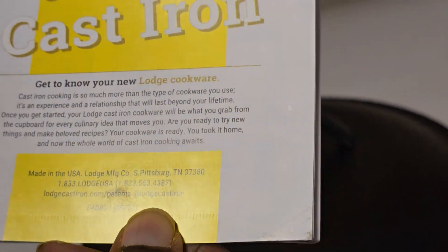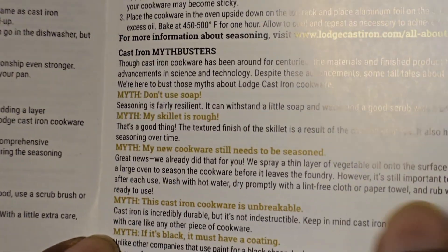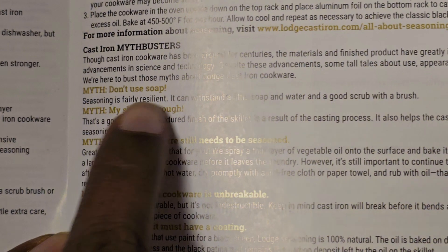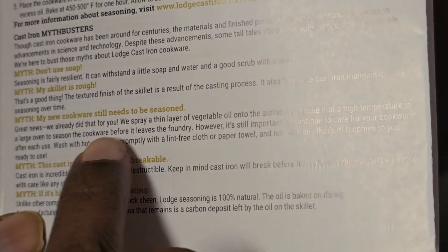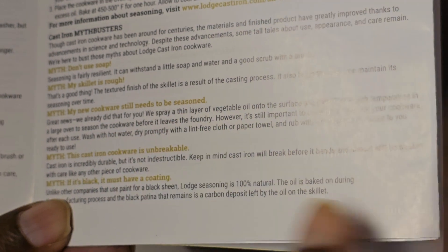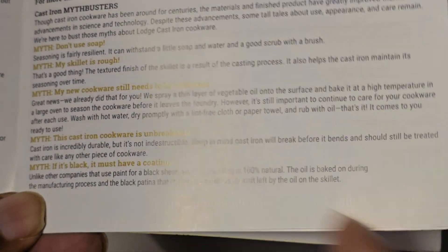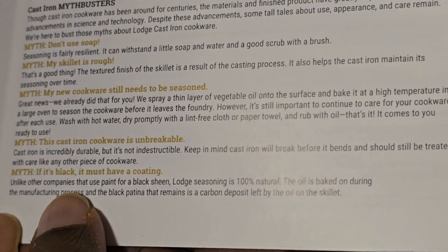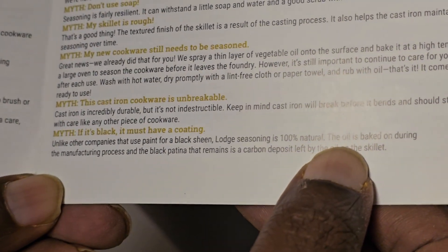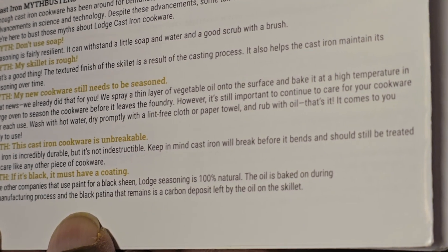I will tell you: if you use soap, it's a myth that it ruins it. It's rough. It needs to be seasoned. Cookware is unbreakable — it's not normally breakable unless you use extraordinary pressure. It's 100% natural.